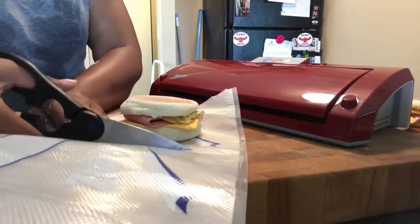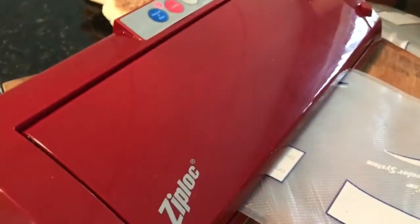But look here, you just cut it out. There's no real big science to it. Make sure that it fits. We're gonna seal one side so that we can close it up.